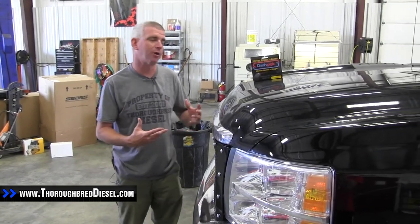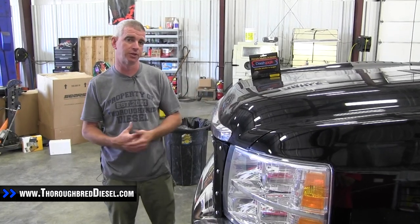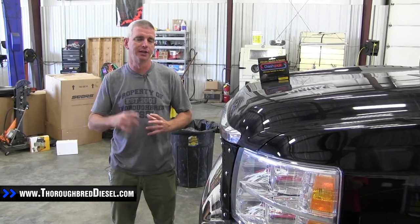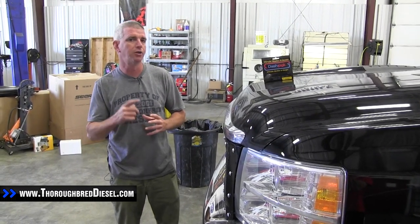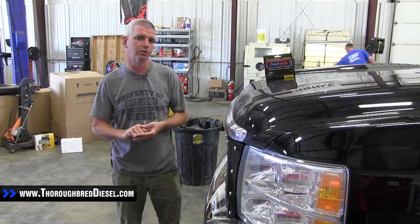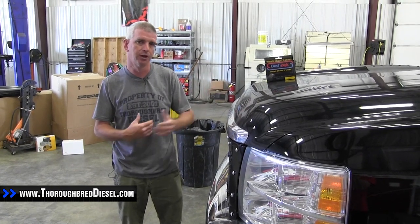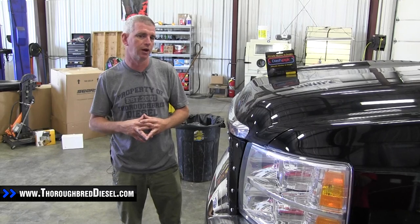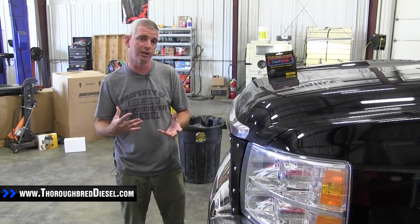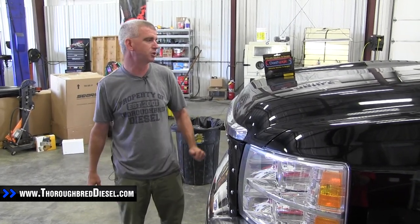Autometer dash control — this is Autometer part number DL1045U, for the 2007 and a half to 2014 Chevrolets. We're going to be installing this today. What the dash control is, is an OBD2 unit that gives you all of the parameters that your ECM will read on your truck, and you'll be able to display them in your driver control center, your information center. So it's going to be a factory seamless install with tons of different parameters you can display — a really nice tool for Chevrolet guys who don't want extra gauges or monitoring systems.